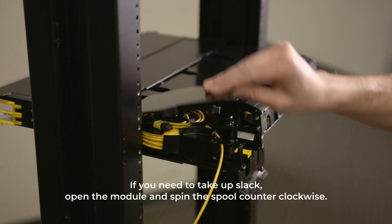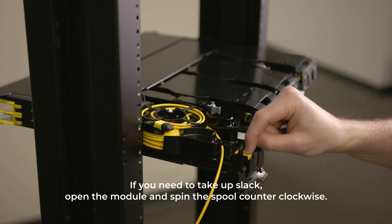If you need to take up slack, simply open the module and spin the spool counterclockwise.